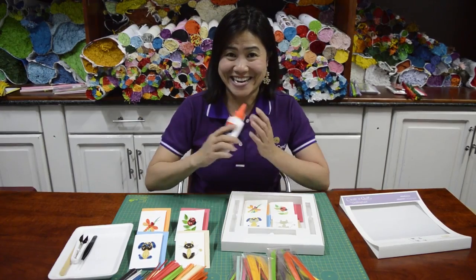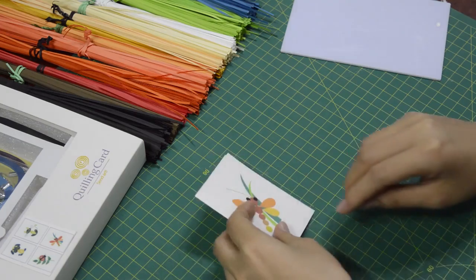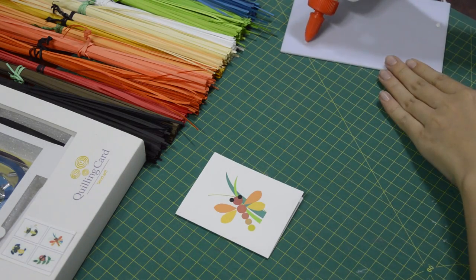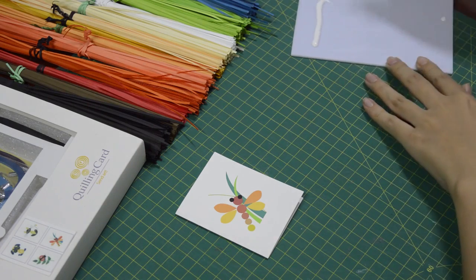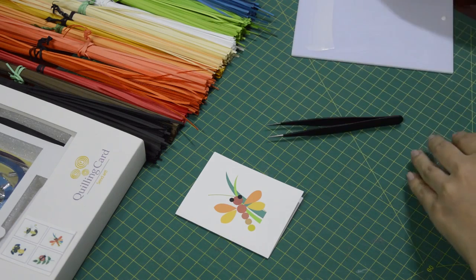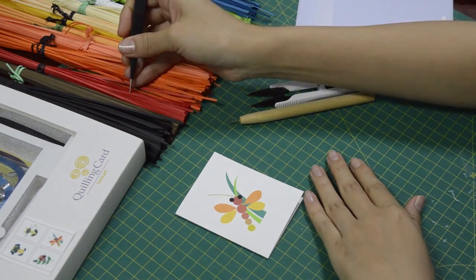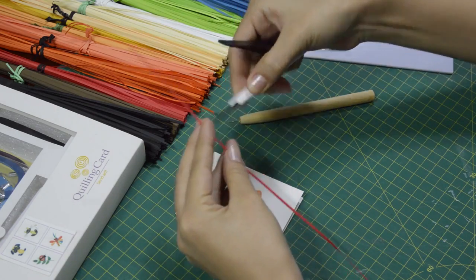Are you ready? Let's get started! We will start with the dragonfly design first. We need some glue. You can put the glue on some plate or flat surface and then spread it out evenly so that when we dip the paper in, it will not get too much glue. Sometimes too much glue can be messy.